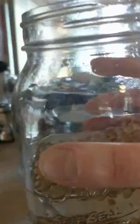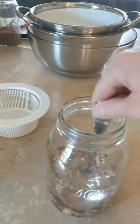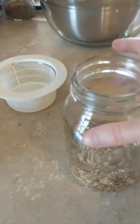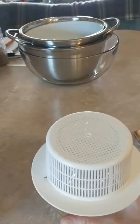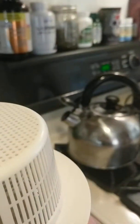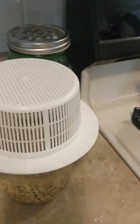Alright. So basically all you're doing right now on day one is soaking overnight. I'm going to move these over here on my sideboard.